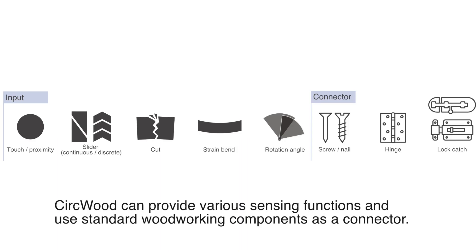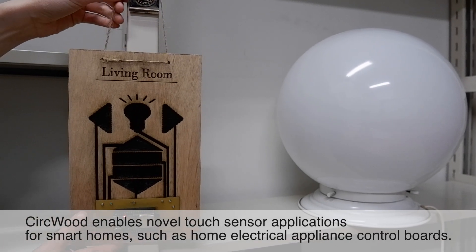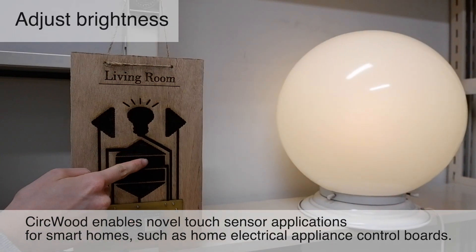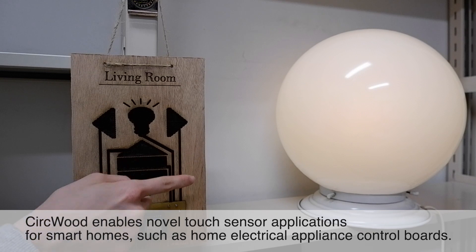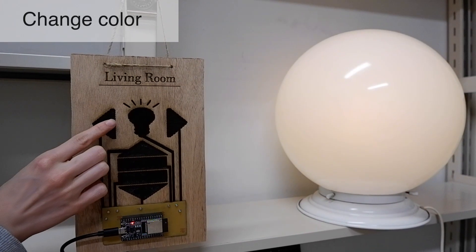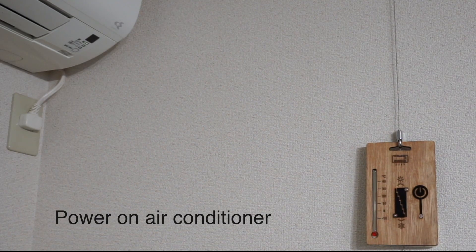CERCWOOD can provide various sensing functions and use standard woodworking components as connectors. CERCWOOD enables novel touch sensor applications for smart homes, such as home electrical appliance control boards. This includes a light control board and an air conditioning control board.